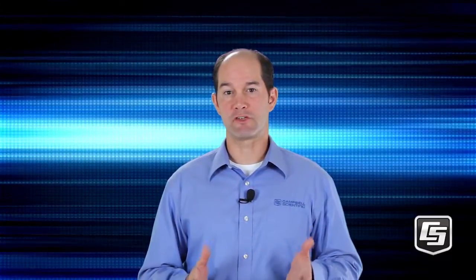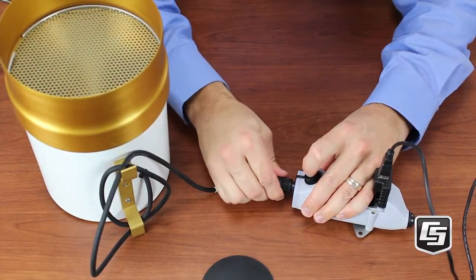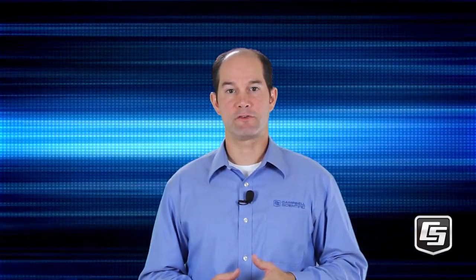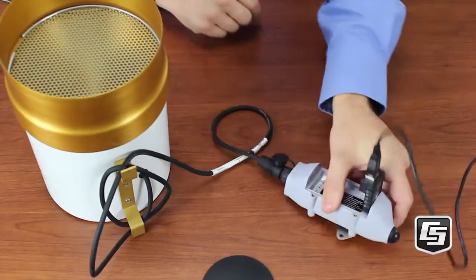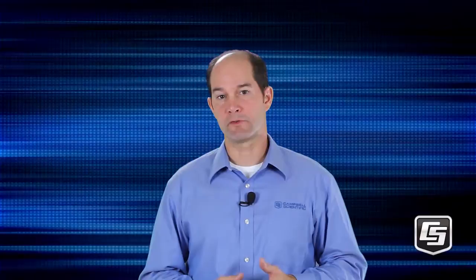At this point, it's a good idea to check your sensor's performance. We'll connect our Tipping Bucket to the CWS900 now. Line up the notch, press the connector firmly into the socket and rotate the locking nut. Let's connect with the Device Configuration Utility again and press the wireless sensor's setup button. DevConfig triggers a measurement of the wireless sensor every 5 seconds, so it can be used to verify that the sensor is operating as expected. This is useful during setup and when troubleshooting.